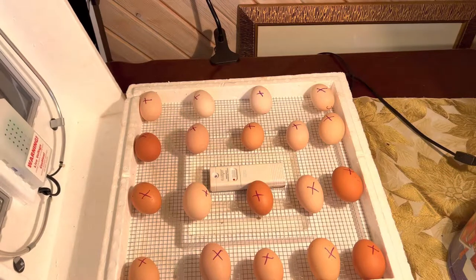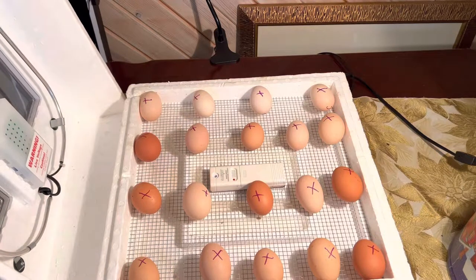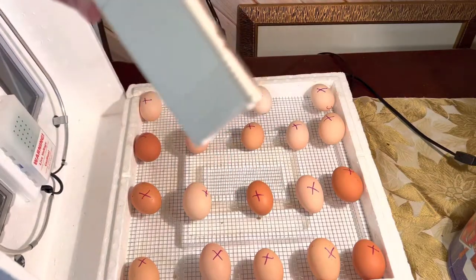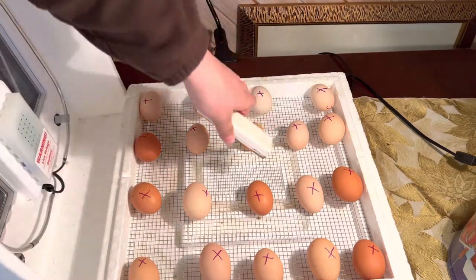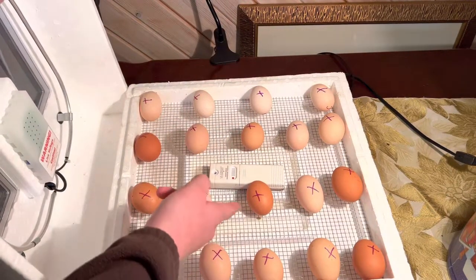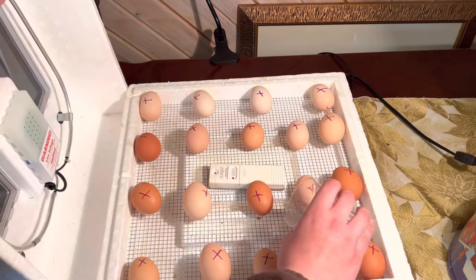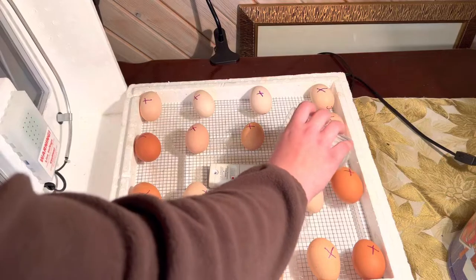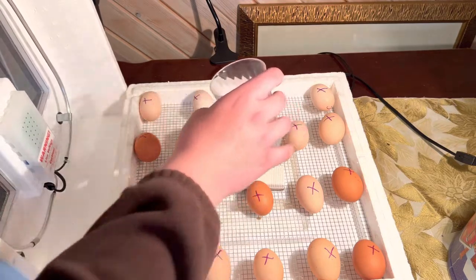Once you have all the eggs in the incubator, it should look like this. Make sure you leave a little space between the eggs for when they hatch, so they have some room to wiggle around. I have a little thermometer in here that tells temperature and humidity, and this is connected to a timer that I'll show you later. When you put water in here, you can see there are little trays. You take your cup of water and slowly pour into those little troughs. Since I already had the humidity correct, I'm just adding a little bit more because it needs to go up maybe 2%.